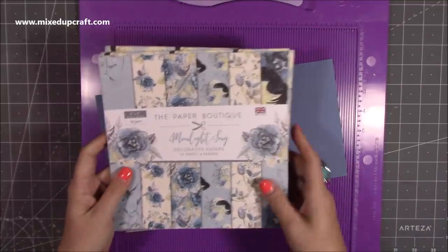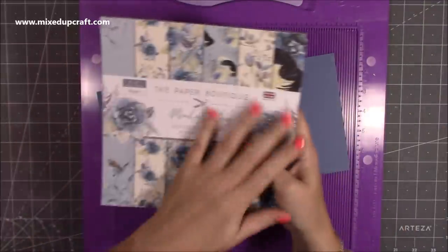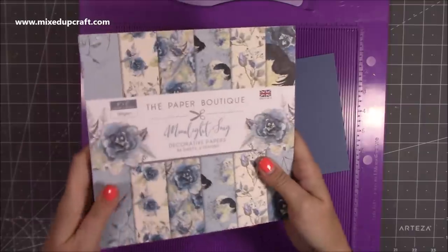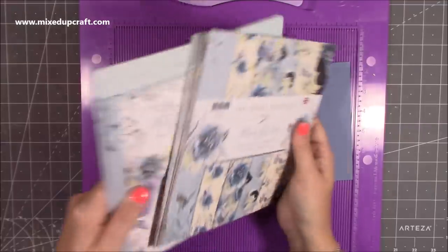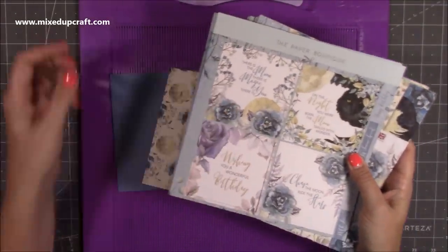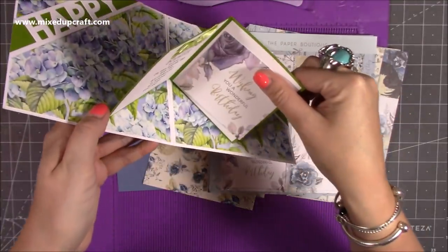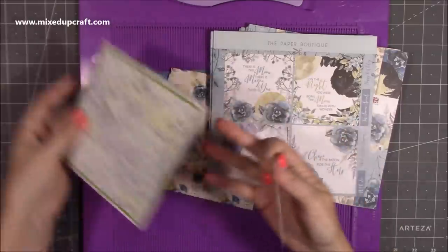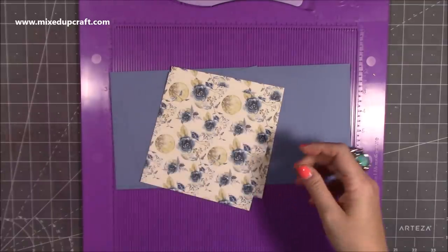For this one I'm using the Paper Boutique — this is the Moonlight Song. It's absolutely beautiful. It's got a really different kind of palette of colours, something I've said before that I don't really have, so I thought I'd use that for today's card. Also, the toppers that you get if you buy the kit version — these squares will fit perfectly in the pop-up section. I know a lot of you do have some of the Paper Boutique papers, so it would be a nice one for that.